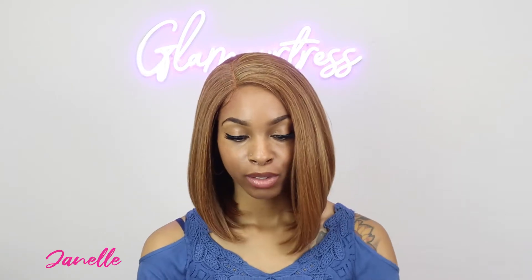Hi everybody. Welcome back to another wig review. My name is Janelle and you are watching Glamourtress Official. Today I have another one of these Zuri Sis Naturally Star Thin Top Laid Flat Style Units. This is the style Nat FT Lace H Rich in the color golden brown.